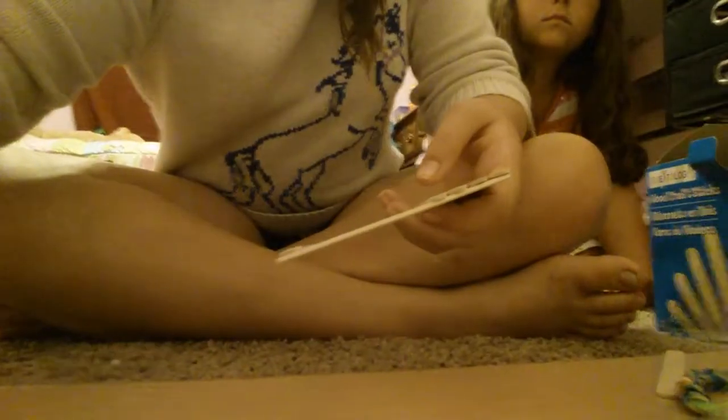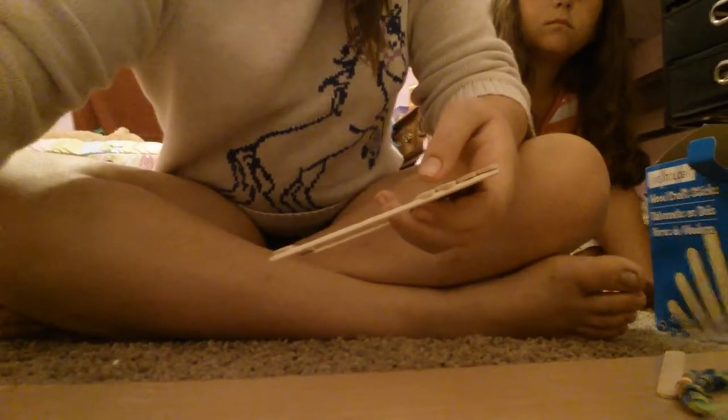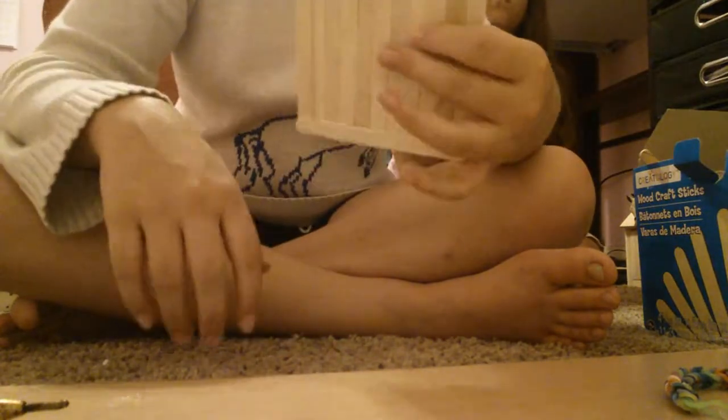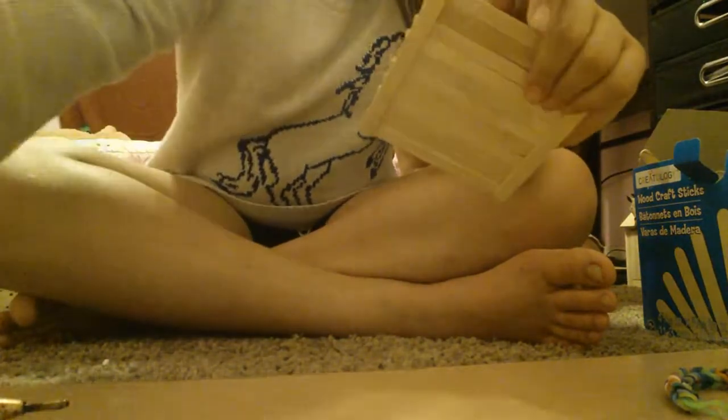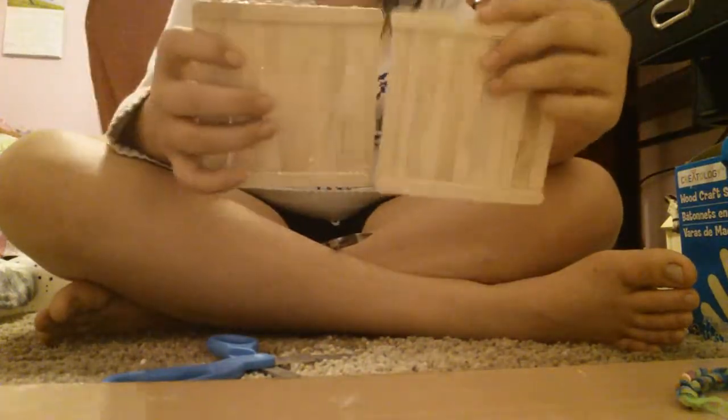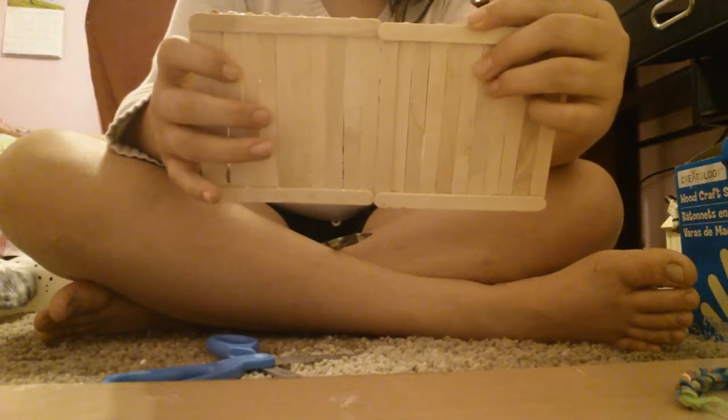I'll show you what it looks like when I'm done. When you're done, it should look like this, and you're going to make one more of these — just one. So, after you've made two single panels, you're going to make a double one, which is basically the same as this, but it's kind of a little bit more difficult. The frame of this is a bit harder to make — it's really kind of tricky.